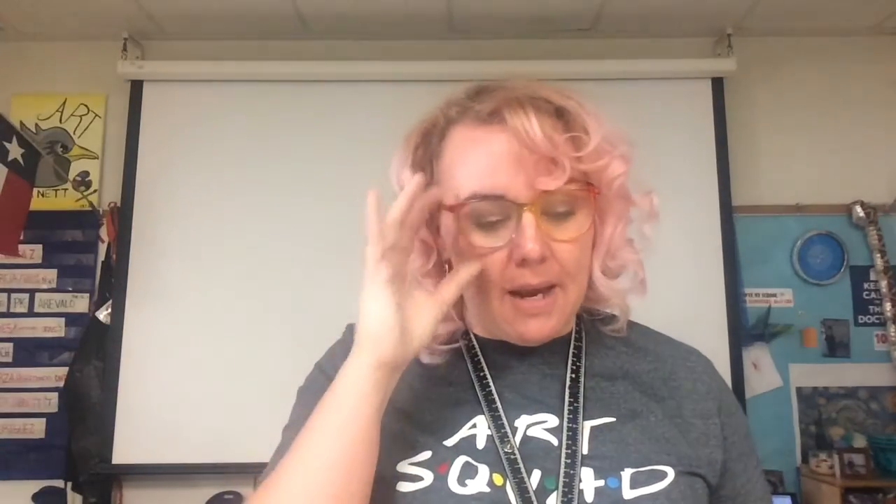Hi friends, it's your art teacher, Ms. Barnett, and in this week's lesson titled Moods of Weather. We've been talking about how artists all over the world are sometimes so in awe with the beauty and sometimes scary weather that we experience, that they make beautiful pictures that show sunny days, wind, rainbows, and other weather events.